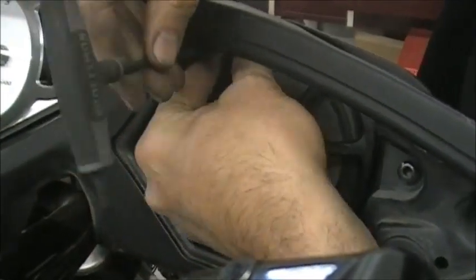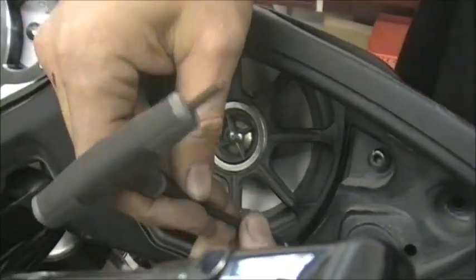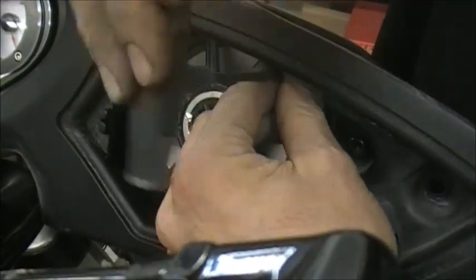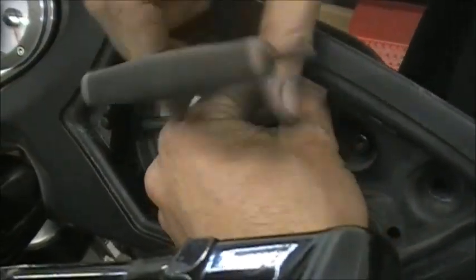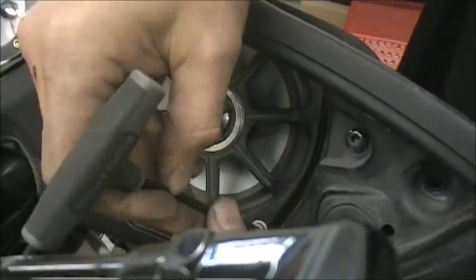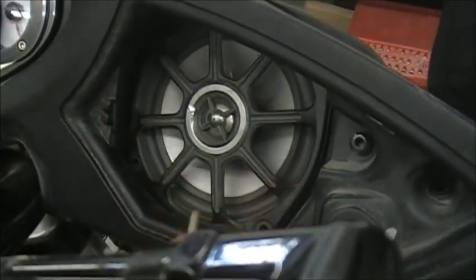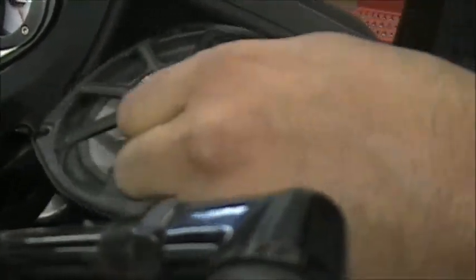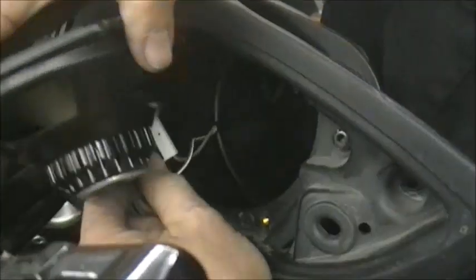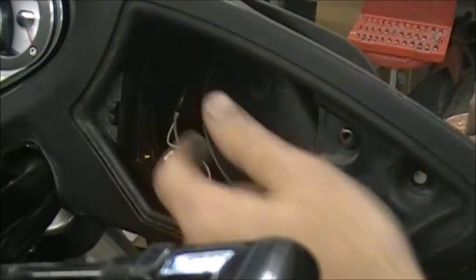Normal time for something like this — from when you take the fairing off — if you've never done one before, you really shouldn't have more than a couple hours tops, and I'm talking that's having a beer at the same time. You really shouldn't have any trouble doing this. We've made it that easy, engineered it to be easy for you. Take the bolts out, take the speaker out, pull the wires off the back — that's all we're going to do up here for right now.